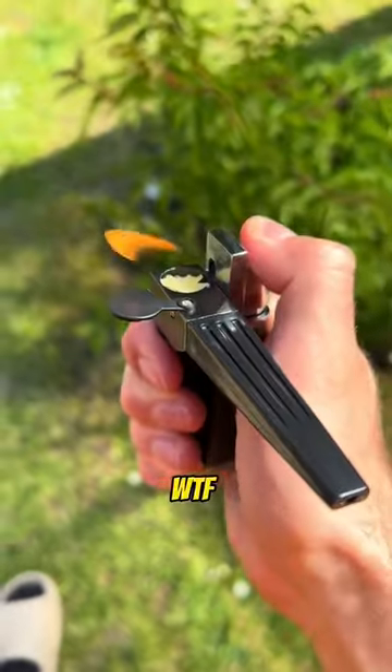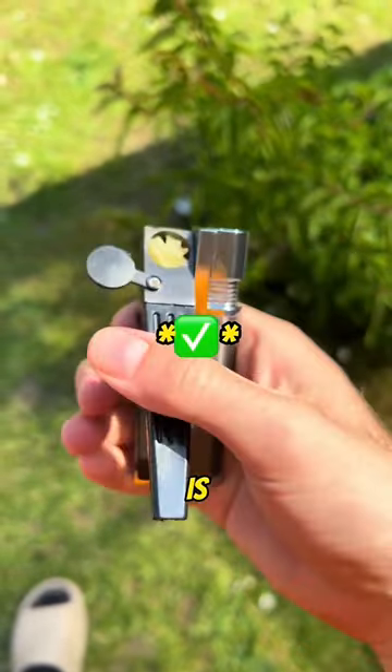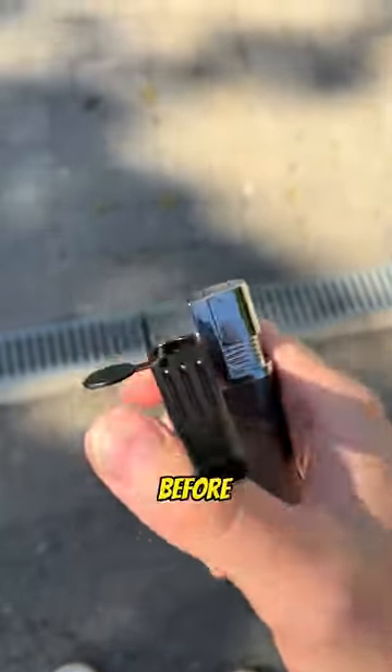You're probably thinking WTF, it can't be true. But it is. We've changed the game. You might want to get one before it's too late because other lighters aren't needed anymore.